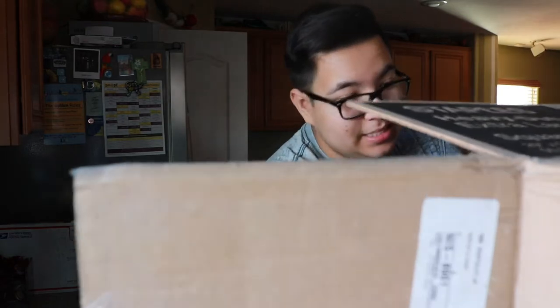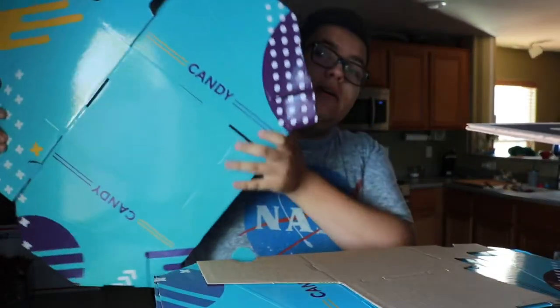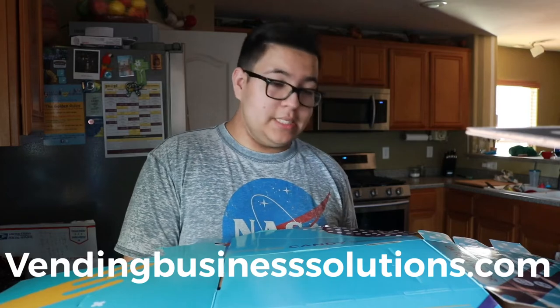Alright, so we have some bubble wrap here. What we have in this box are unassembled honor boxes. I bought these from Dominic Barbato at Venue Solutions. He says: 'My name is Dominic Barbato, I am the author of Vending Revolution: How to Start and Grow a Vending Business at Any Age.' You can check that book out on Amazon — these are really good for starting your own vending machine business.